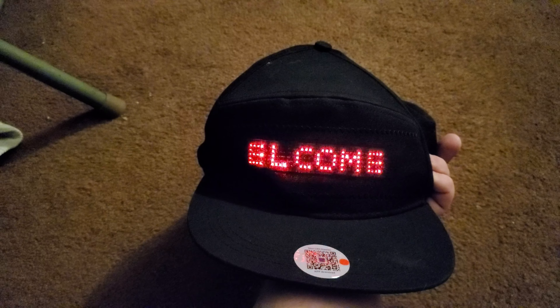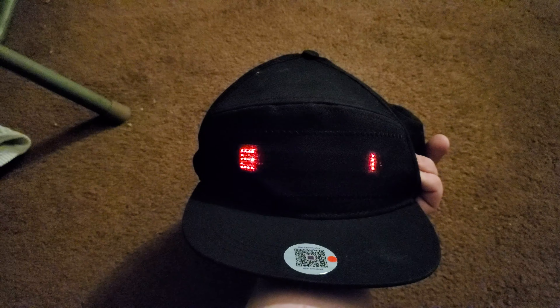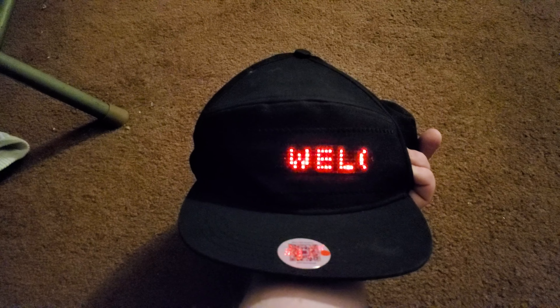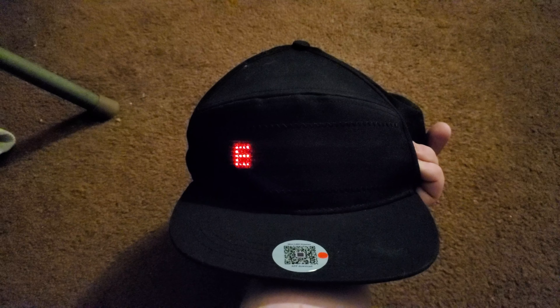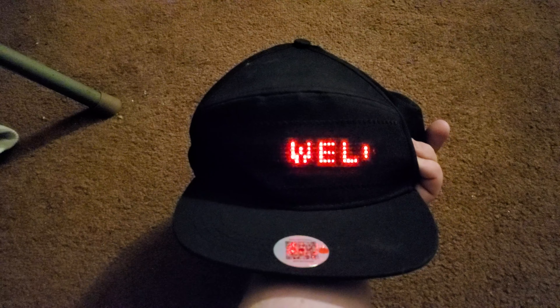Now even though there's an app that connects to the hat via Bluetooth on my phone, I can also press this button to make it show several different things. I'm going to show them to you now.